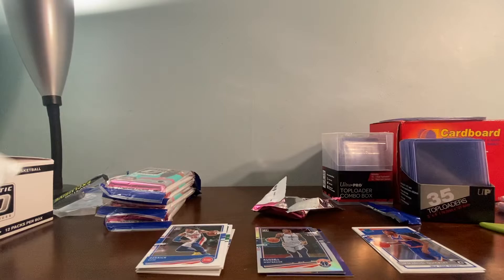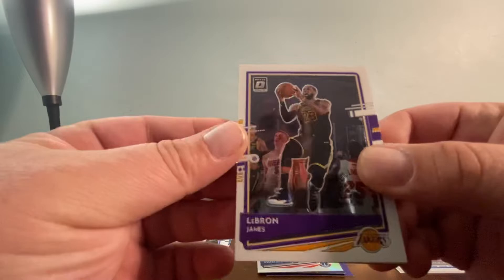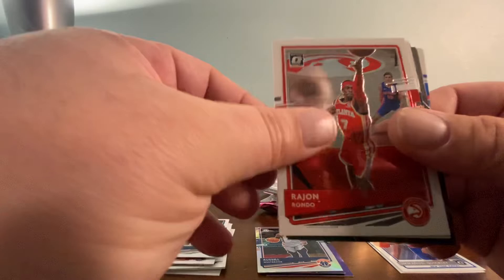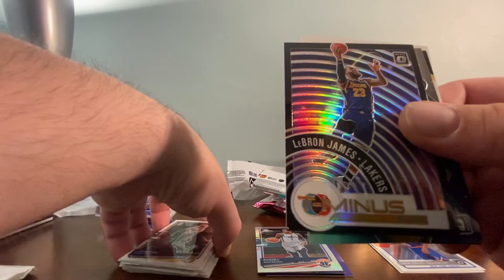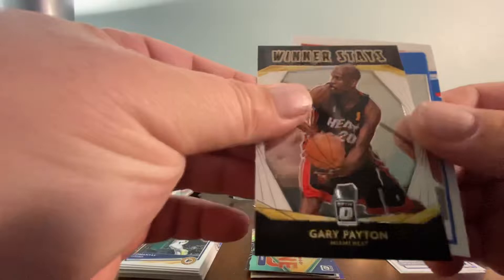We're going to save the bonus packs for last. Let me know what you guys think of Optic in general, and if you've had cello packs, what did you think? I love cello packs — I think you can only get numbered cards in cellos. We got something good in the back. Pack two has a LeBron James base, a Russell Westbrook base, a Dragic base, Eric Bledsoe, a Rondo, a Sabonis, another Sabonis, a LeBron James T-Minus Insert, a Steph Curry Express Lane Insert, and a Gary Payton Winner Stays.